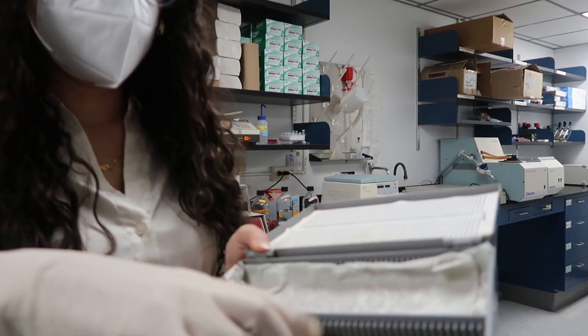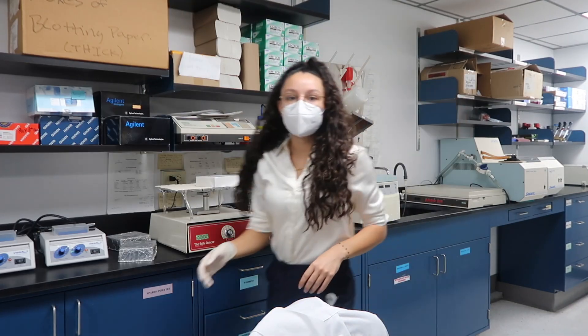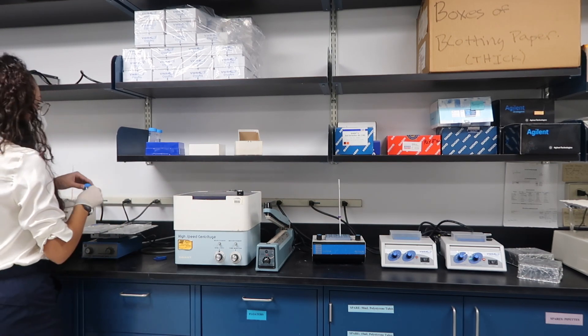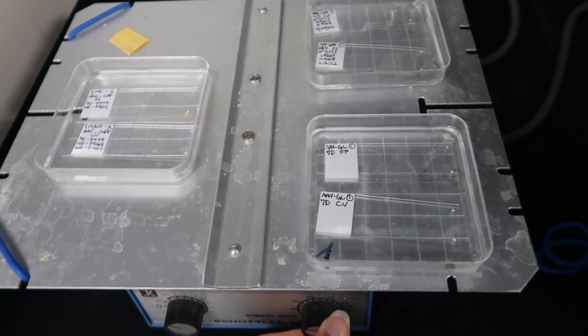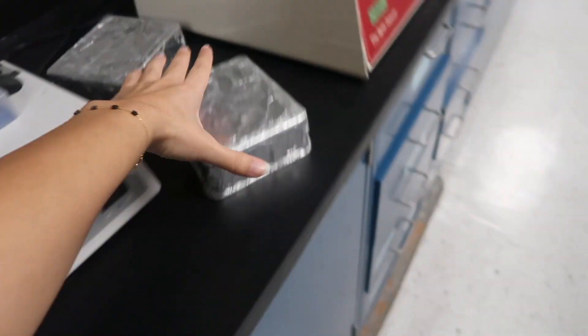Also going to put this away because we clean after ourselves. We're washing, we're washing, we're washing. Now we got to cover them up because they are light sensitive. And yeah, five minutes.